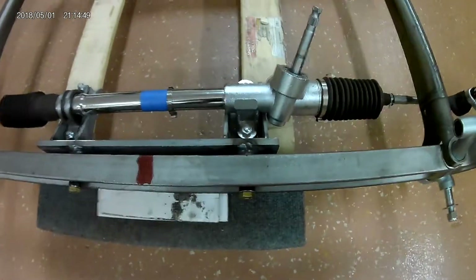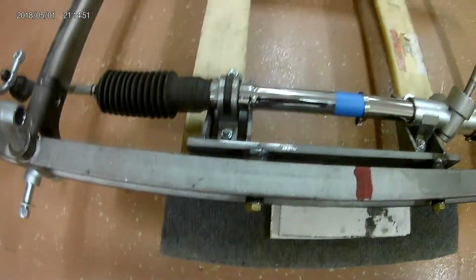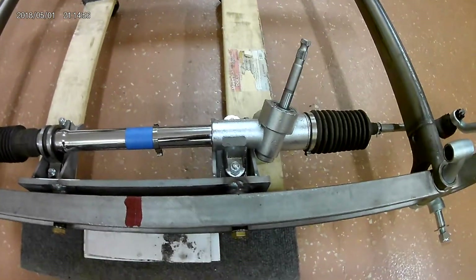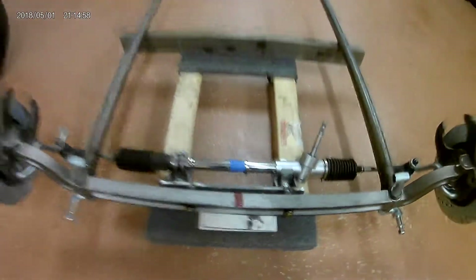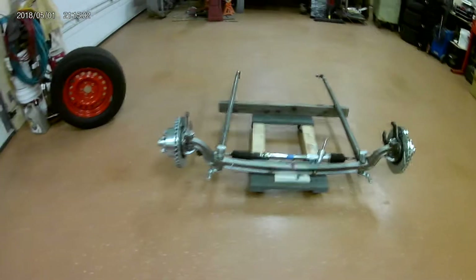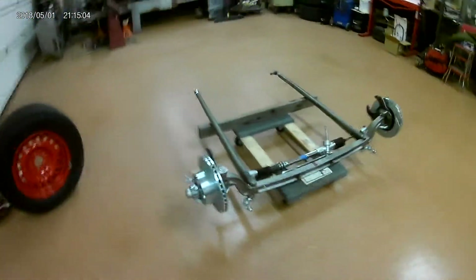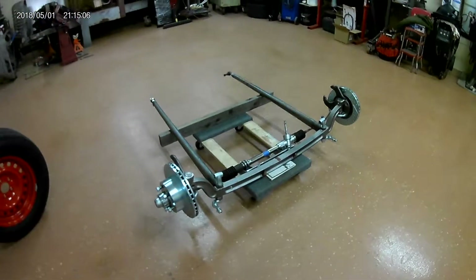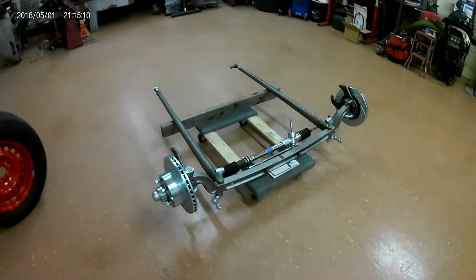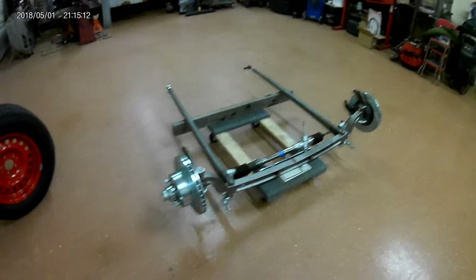The bosses are welded on now. The counter bore into the face of that three-eighths plate worked excellent — welded them on and everything just bolted right together. That's a good procedure when you need something that can't move: make a recess so it sits in there and holds it.